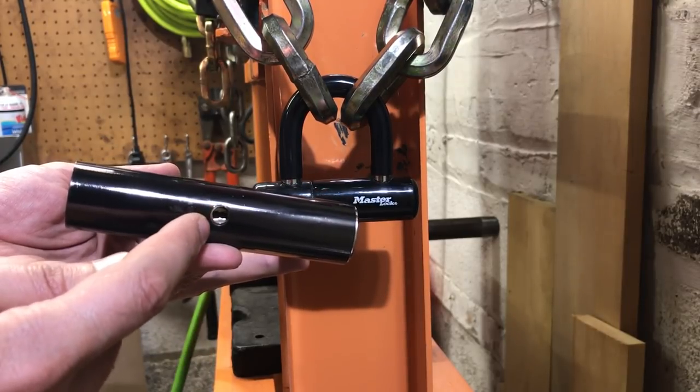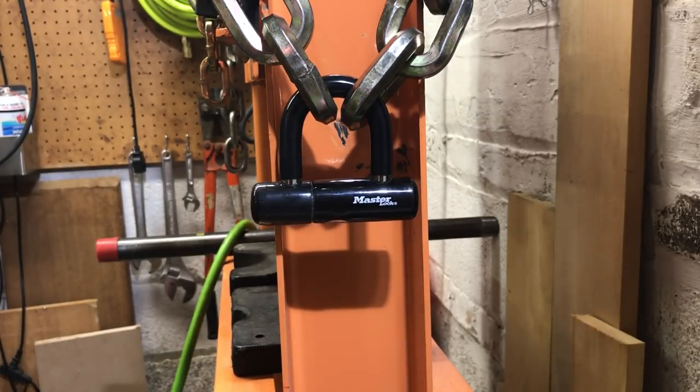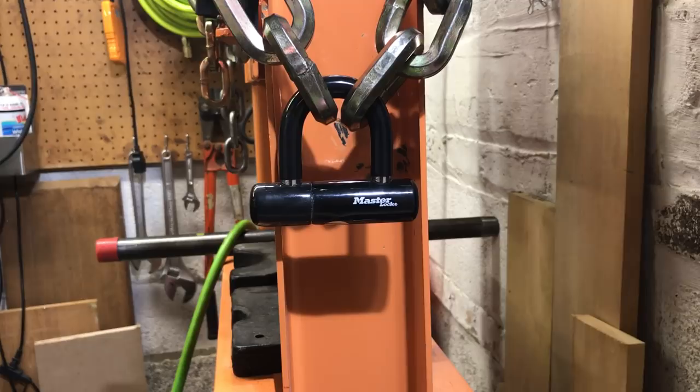Generally speaking, this construction is much more secure because it is not susceptible to pulling attacks, and that's what we're going to demonstrate today on this Masterlock 8118.